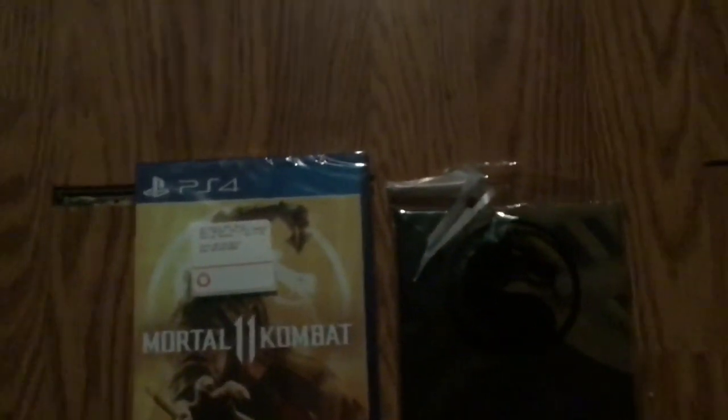Let's get right into it. I already ripped the box open before so it could be easier. One-handed process.